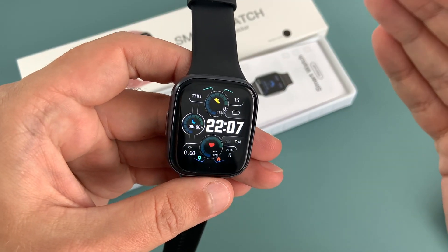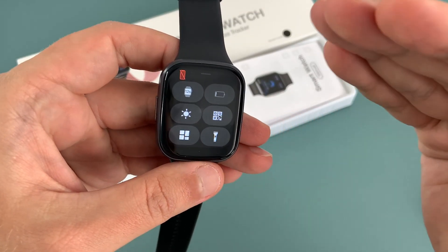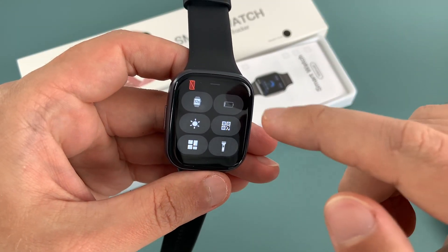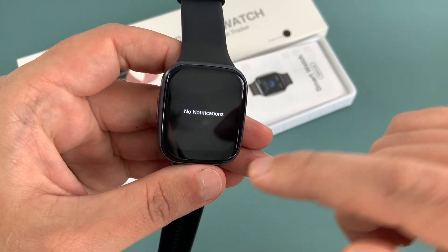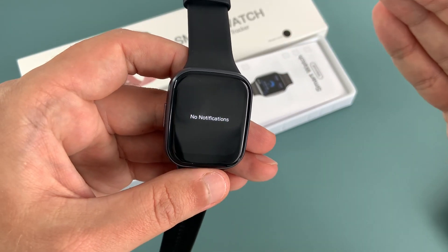The Molo C Q23 smartwatch is very easy to install and pair with your smartphone, whether it's Android or iOS. You can easily receive app notifications, calls and messages on your wrist without having to take out your phone.